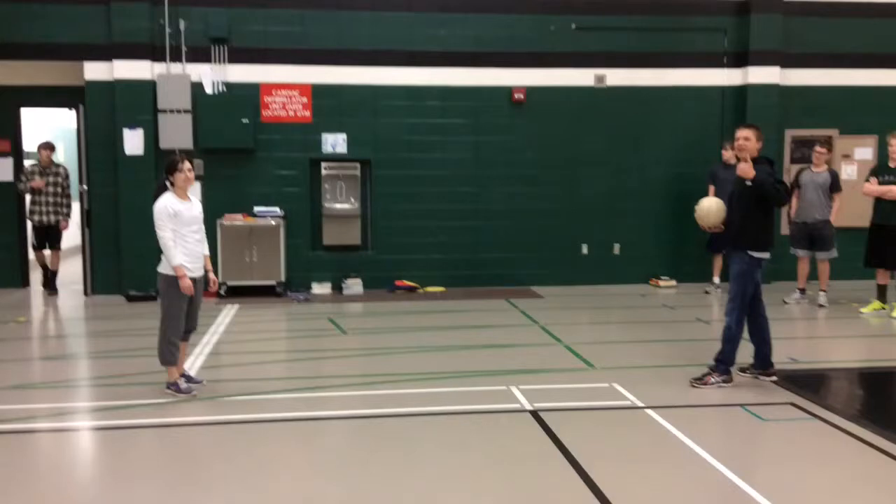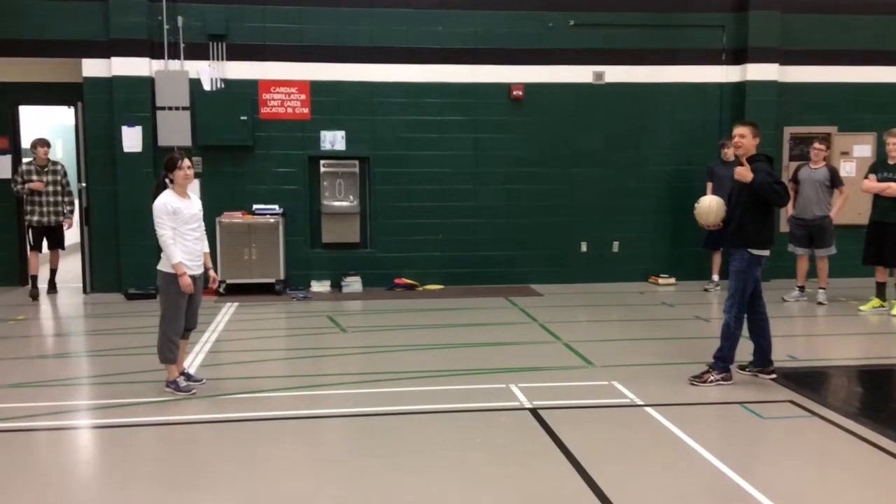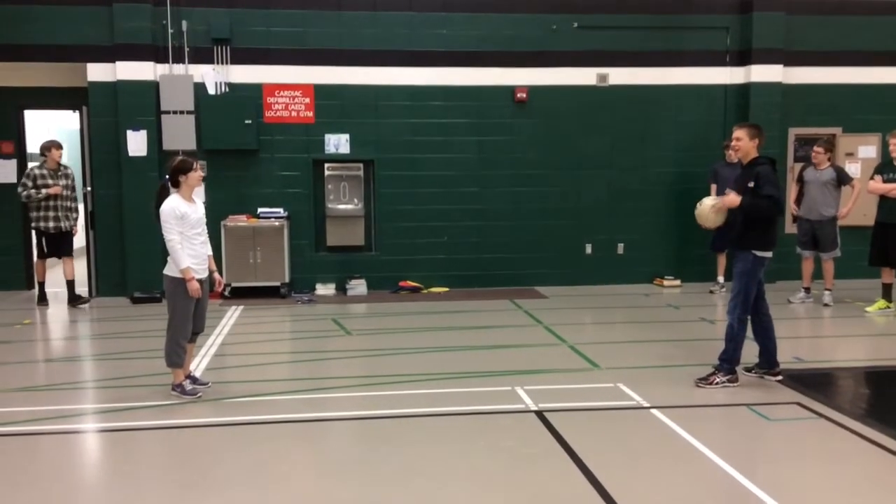Hey Team Sports, this is Mrs. Blanchett and I'm going to break down the volleyball skill of passing for you in this video. So the very first thing that I'm going to do is set myself up for opposition.